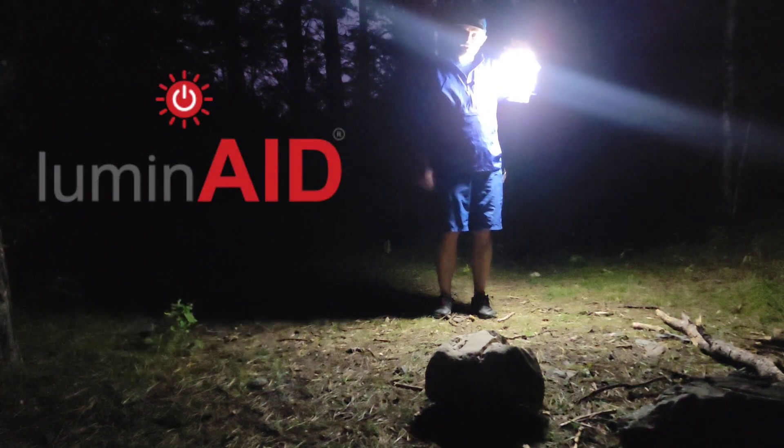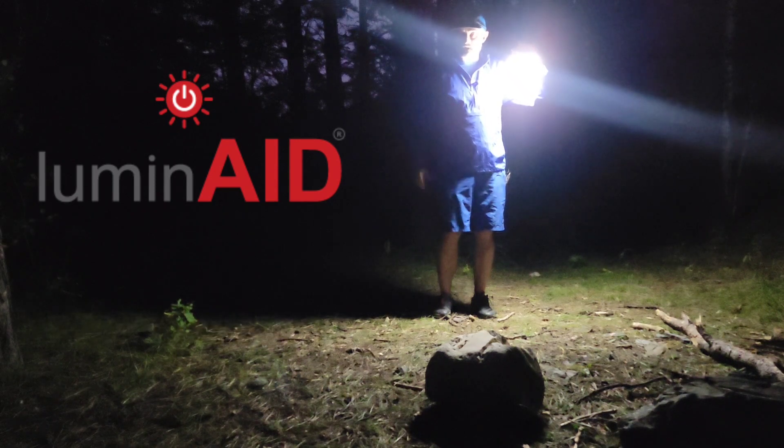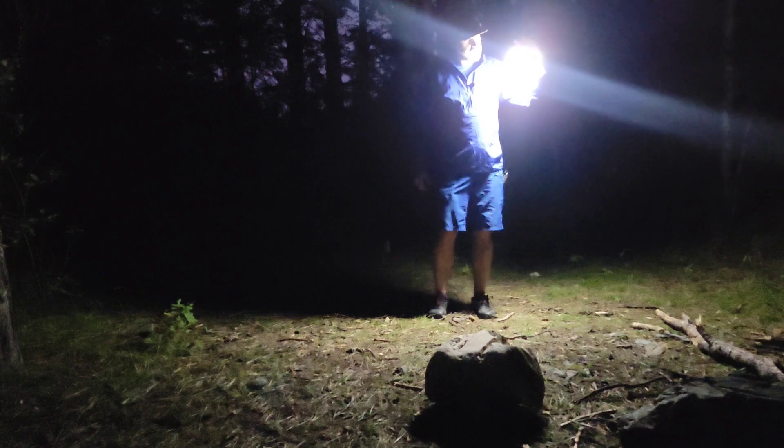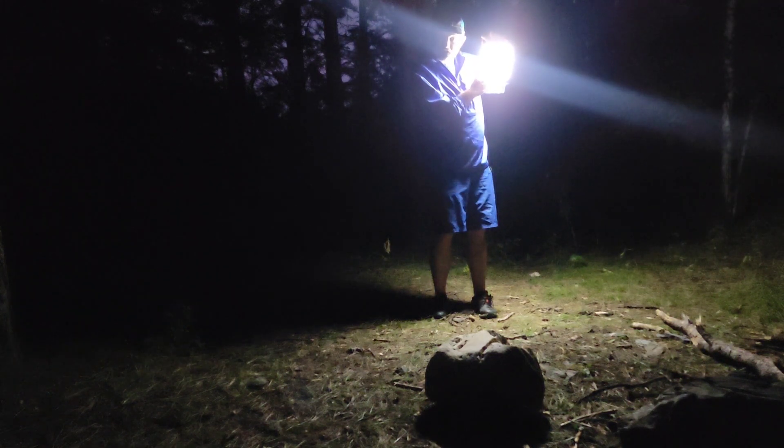So Luminaid — check them out online. I'm sure they're on Instagram and all the other cool stuff. Thanks again for sending this out to me, Luminaid. It's a super super cool little piece of gear.